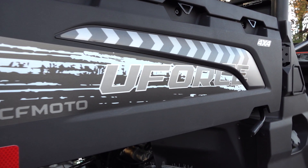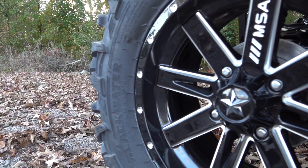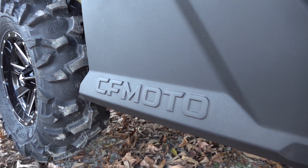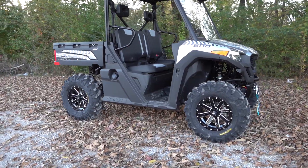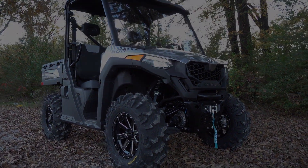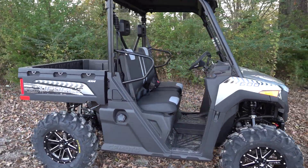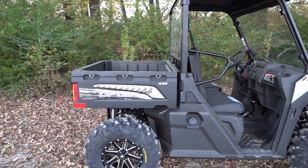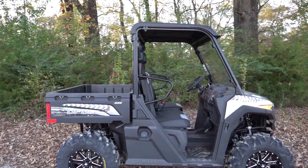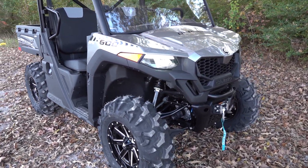Start it up. Y'all, it looks good, doesn't it? U4-600 and we've got some bigger tires on it. This is not the stock setup, obviously, but we want to do this video to show you what will fit on the U4-600.